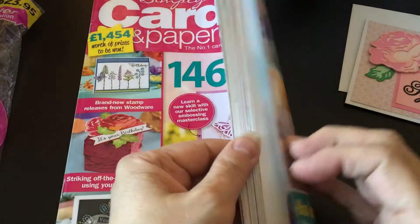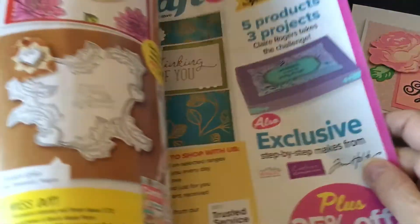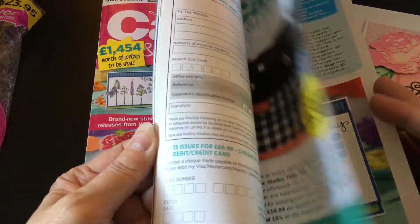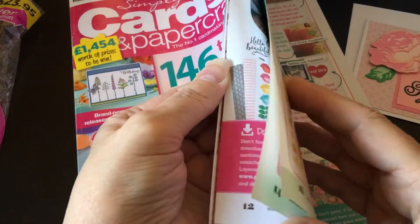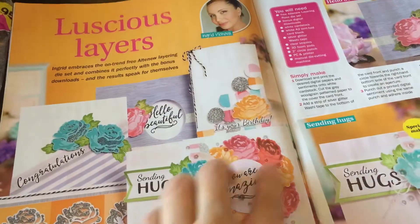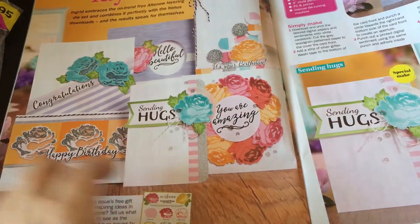The magazines have lots of stuff — if you've never seen these, there are lots of ideas for cards and other kinds of projects. They always put in a lot of content on using the free gift. This layout here shows you a bunch of ideas for using this particular die set.